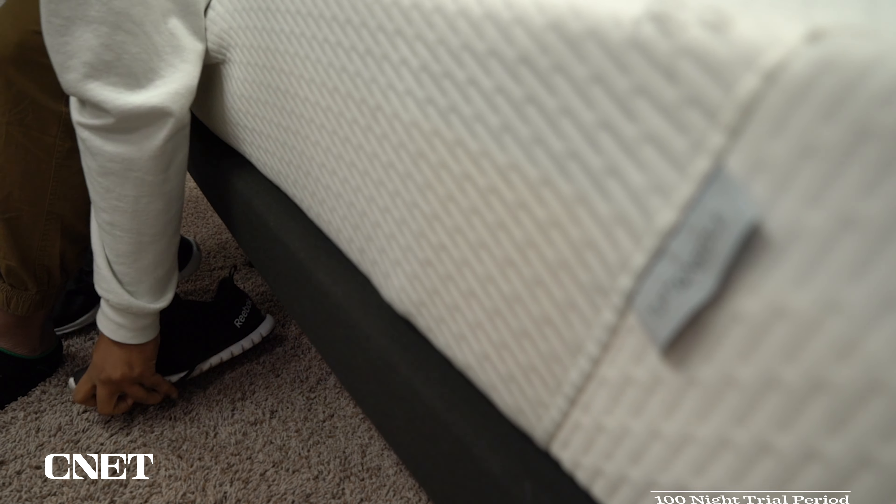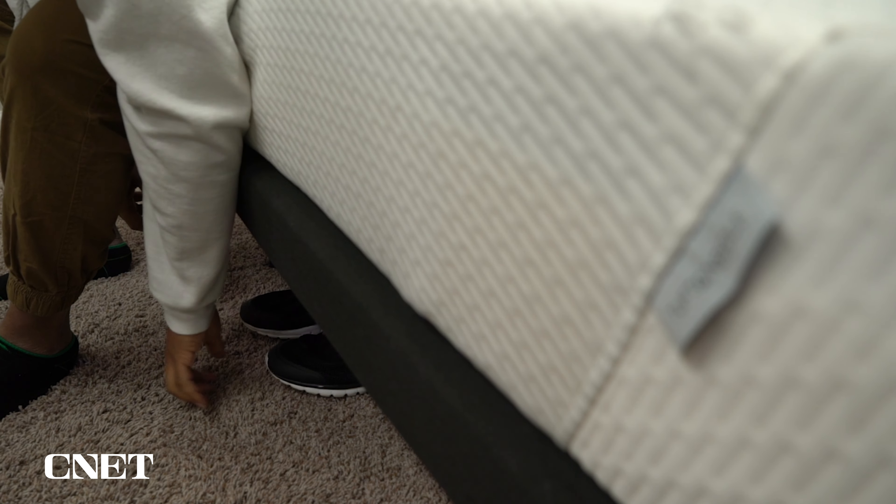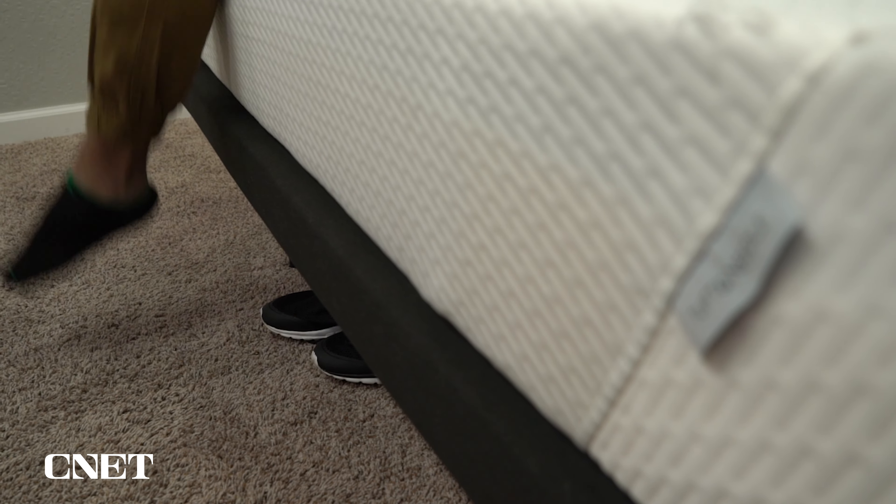We've tested well over 200 beds at this point, so we've got a ton of stuff in the description to help you with your online mattress search, including our full written review of this mattress, comparisons to other popular options, some best lists down there, and most importantly, any discounts we can find to help save you some money on the Tuft & Needle mattress will be linked for you down there as well, so be sure to take a look.